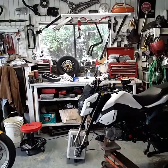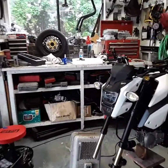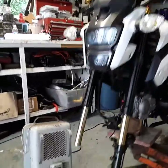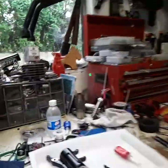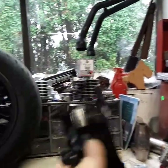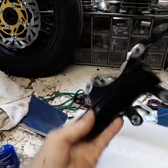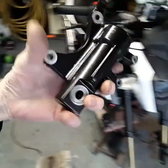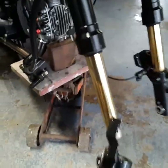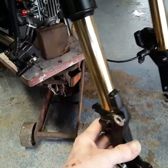Today I just wanted to point out something about these AliExpress fully adjustable forks. What I've been having a problem with is the lower bracket coming loose down there.